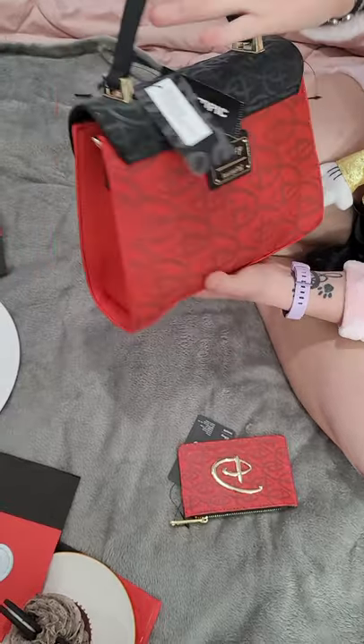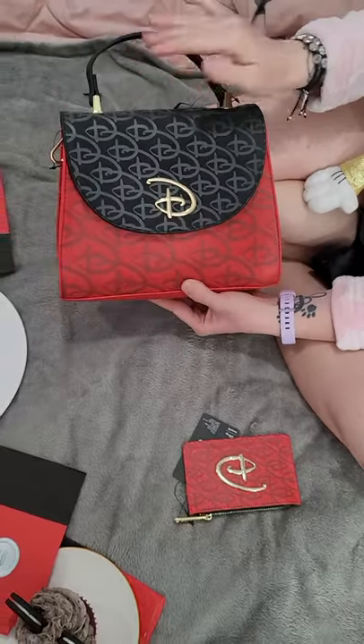I really like that the closure is a magnet, so you have a nice little magnet closure that keeps everything safe. It's one of my favorite bags — I think it's really nice and classic.